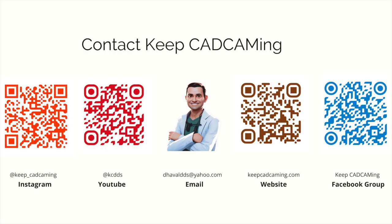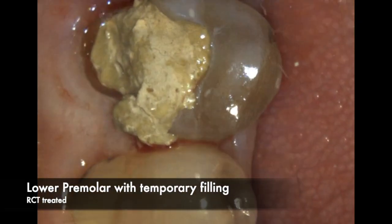However, as practicing dentists we deal with a lot of difficult cases on a day-to-day basis. In this video I want to discuss how I do my post and core on compromised teeth, how I use Teflon for isolation and managing deep margins. If you have any questions feel free to reach out to me on any of the platforms I'm on. Keep CAD CAMming.